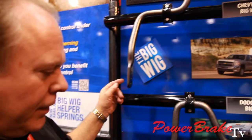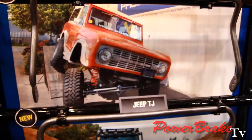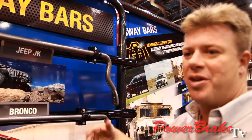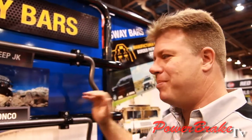We have coverage for the Chevy, the Dodge, and the Ford, and we can also go to Jeeps and Broncos. These are our new off-road bars for Jeep JK, Ford Bronco, and Jeep TJ. These feature quick-disconnect end-links to allow you to disconnect the bar — so when you want to run the trail, disconnect the sway bar for better articulation, then connect it back for the ride home.